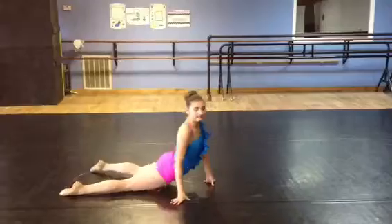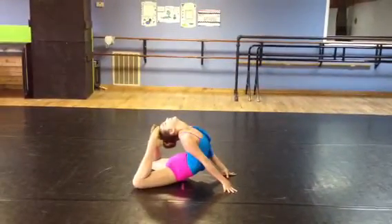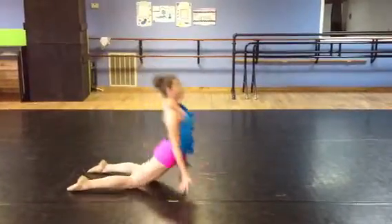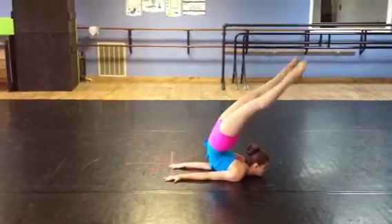First you need to warm up your neck and back with stretches like Cobra or touching your toes to your head. Then roll onto your chest and pinch your weight on your chest, not your chin. You can either keep your legs apart or together.